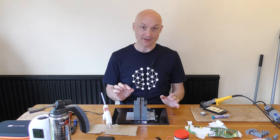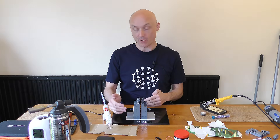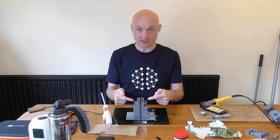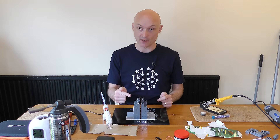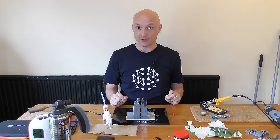The next step is to get this glued up so it's fixed in position. We also need to put some polycarbonate sides on the capacitor because we need the cavity between the plates to be sealed on three sides and just open at the top, for reasons which will become clear in the next video. So let's get that done.